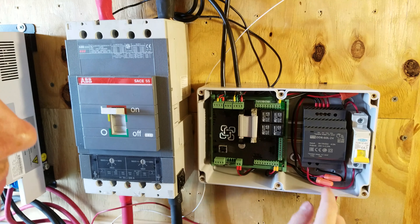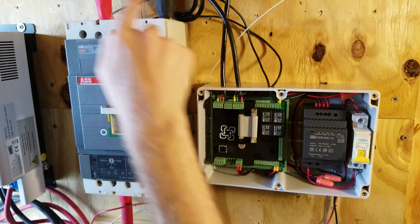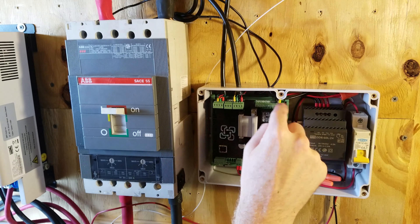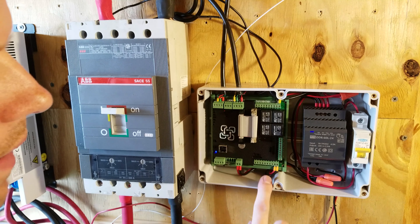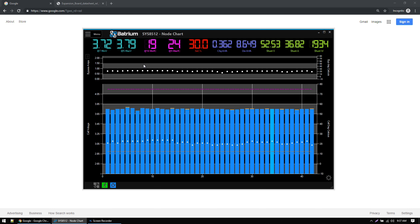The negative will go to the second lead of our shunt trip, again with a wire nut. To review the wiring: the positive comes out of the DC converter, goes into pin 11 on the WatchMon extension board. Pin 11 is for relay 1, and then the positive comes back out of pin 12 and goes to the shunt trip breaker. The negative from the shunt trip breaker goes directly back to the negative on the DC converter.